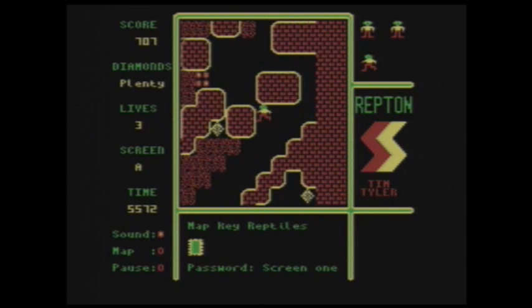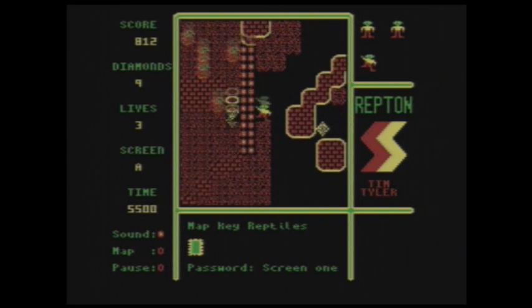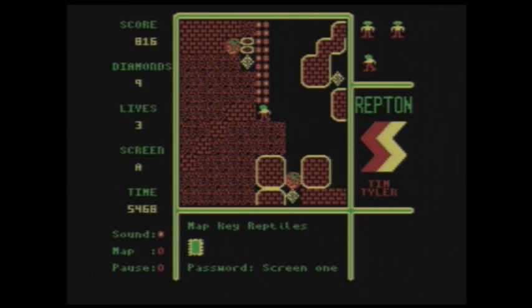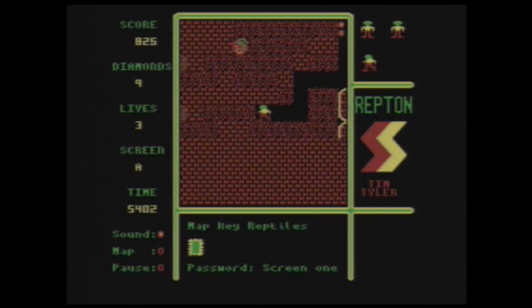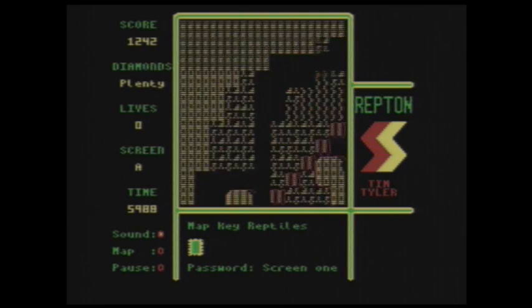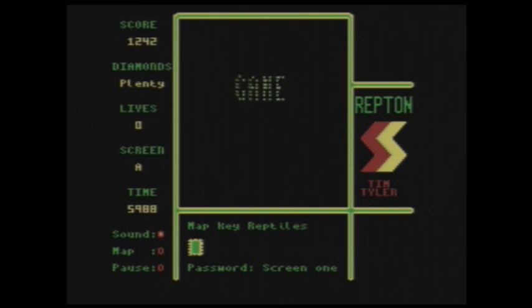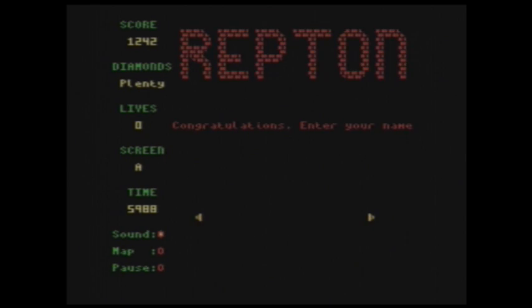Apparently, it is possible to get through all 12 screens without dying, but it takes a lot of thinking. And really, it's even a challenge initially to get past the first level without dying or locking yourself into some random area, or even knocking a rock all the way down to the bottom and then trapping yourself from getting one of the diamonds. It's a really mean game. You have to play through this over and over in order to get any sense of what you're doing.